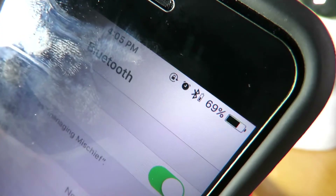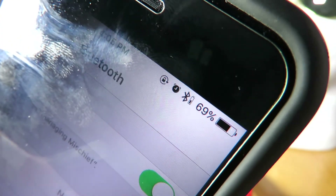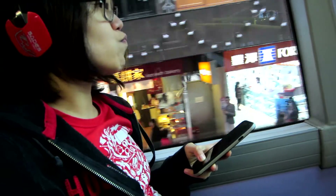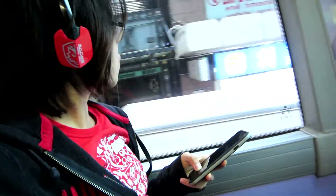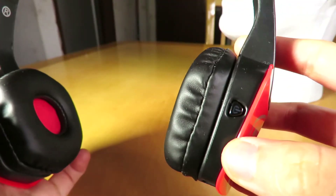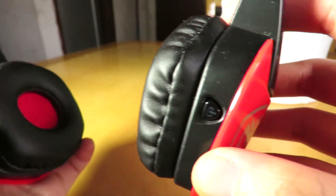Another thing to note is that there's no indicator for battery life, so you'll need to look at your device for that. To sum it all up, the SADES D201 Bluetooth headset is great considering it provides decent sound wirelessly at such an affordable price. If you prioritize music listening, don't mind some muddiness in the sound, and are willing to sacrifice call quality for it, then the D201 is for you. If you're looking for something more balanced, then you should probably save for something better. You deserve better than this.